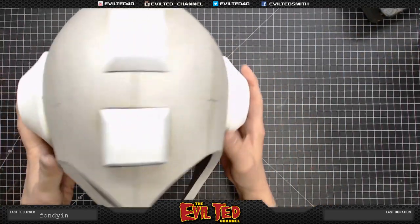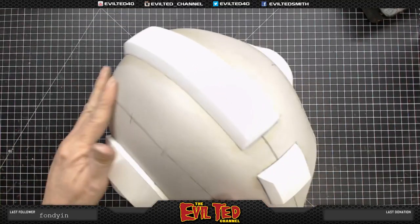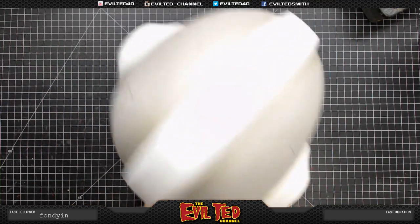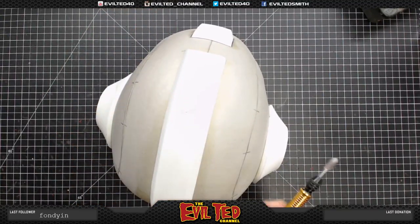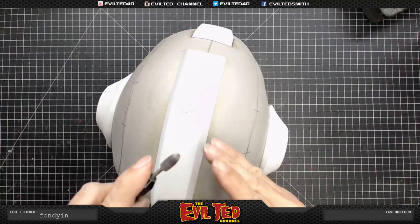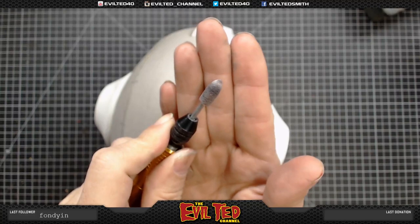This is looking great. Our next step is going through and checking the seams — there are some high points and low points. I'm going to take a stone bit. I like to use this bit with the tapered ends because it doesn't leave any grooves the way some stone bits with a square edge can. With a tapered bit it's a lot easier to clean things up.